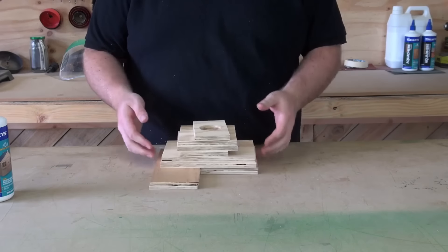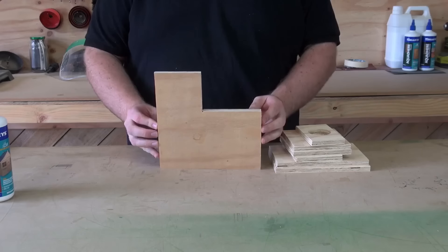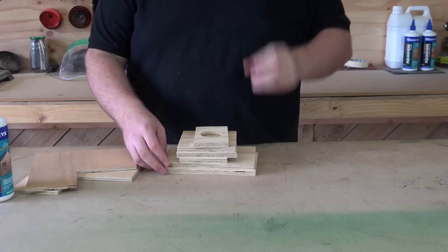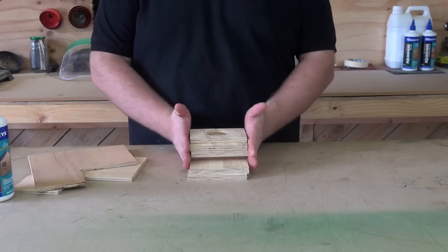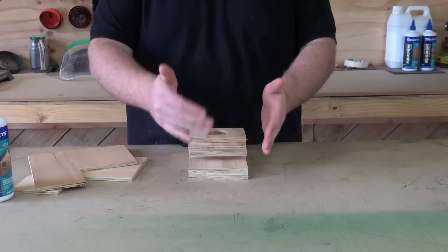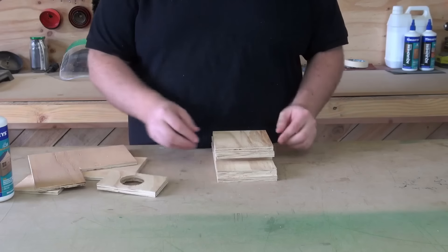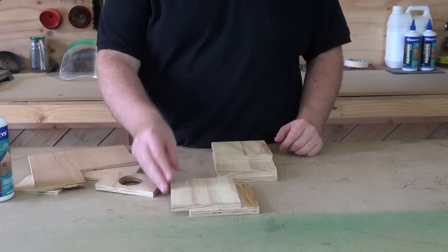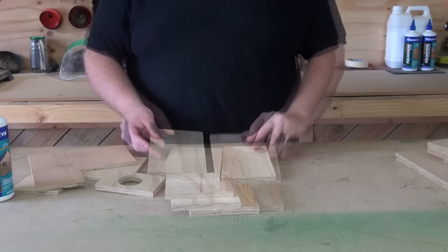There's a fair few things involved in putting this one together. We've got the two sides. All these pieces are made out of 12mm ply and are all 130mm wide, so you can cut a strip and then cut it back into the size you want. We've got the entrance, the front, the lid, the actual top, the bottom and the back.